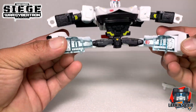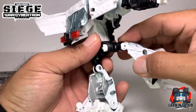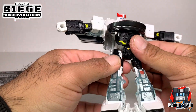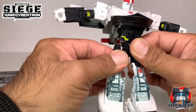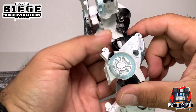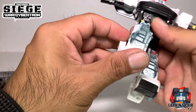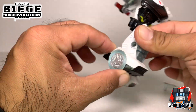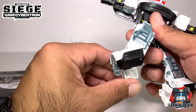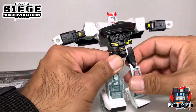With the legs he can do the splits, he can kick up all the way this high - pretty high - and kick back pretty far. There's a little thigh rotation here. He has a 90 degree bend at the knee - actually more than 90 degrees, mainly due to transformation. The foot can go up and down, and there's articulation left and right so he can have a wide stance. All in all, very nice articulation.